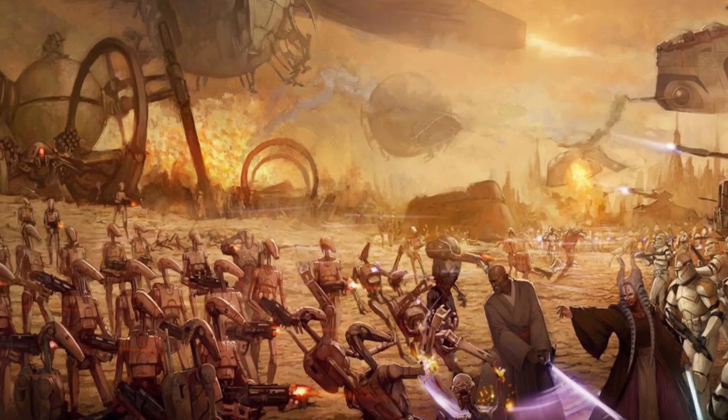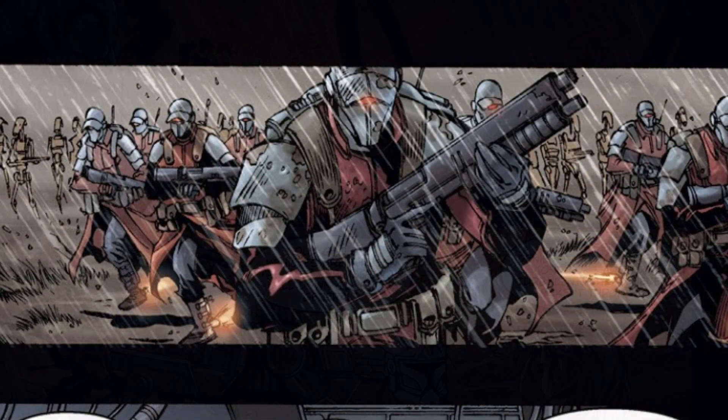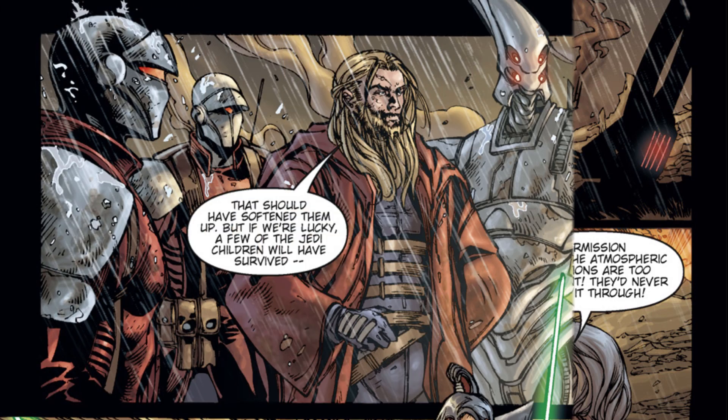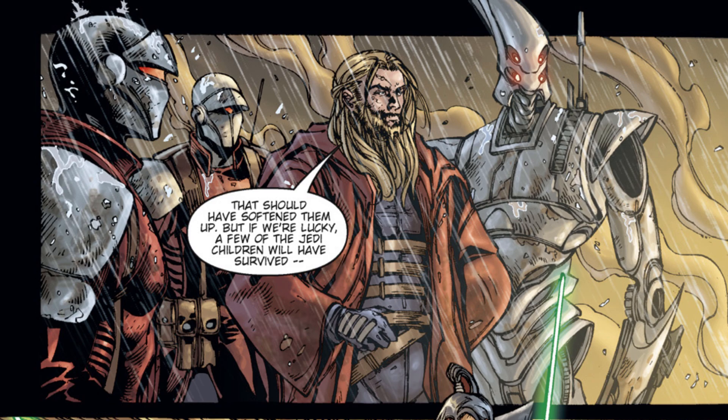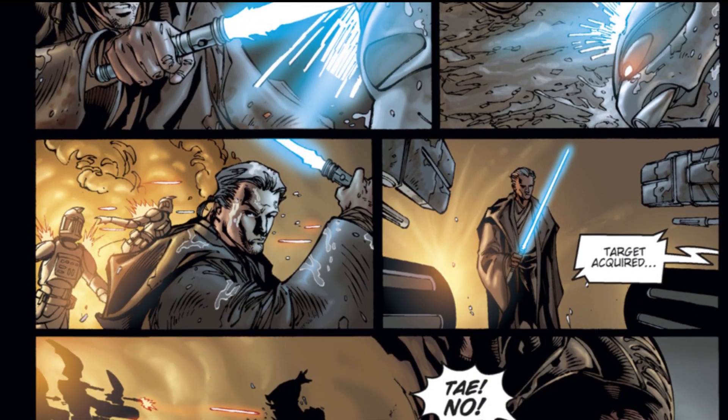Fifteen months after the Battle of Geonosis, a major battle erupted on the planet Jabim between nationalist forces that wanted to secede from the Republic, causing the CIS to align with them, providing the Jabim Separatists with weapons, droids, and vehicles. Dooku saw this as the perfect place to debut his elite assassin unit, and by pairing them up with the Nimbus Commandos, they were able to contribute to the Separatist victory on Jabim.